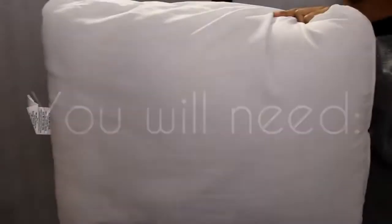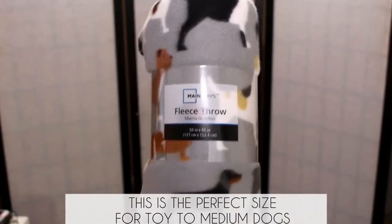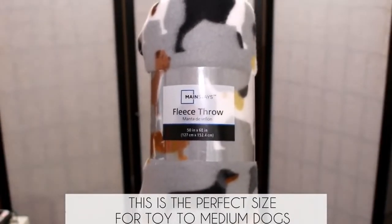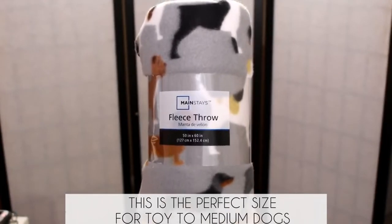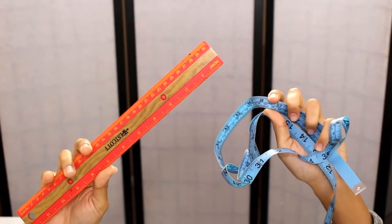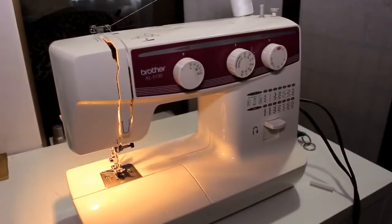For this project you're gonna need a pillow — I found mine at Walmart for $2. You're also gonna need fleece; I found this at Walmart for under $3. This is a 50 by 60 inch throw, and it'll vary depending on how big your dog is. You're also gonna need something to measure with, scissors, and a sewing machine.